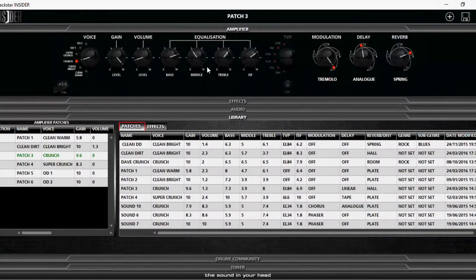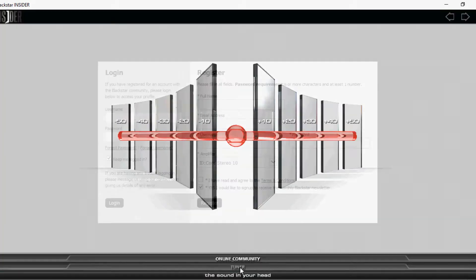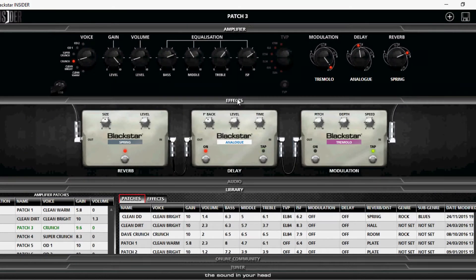I've got the Blackstar ID Core Stereo 20 practice amp all up and running, plugged in and ready to go. I've tuned up - it's in tune enough. Let's have a look at the effects. You probably won't hear the amp out here properly but you'll probably hear it in the background.